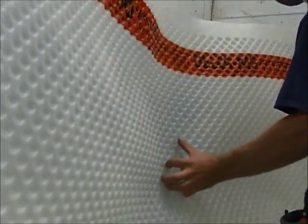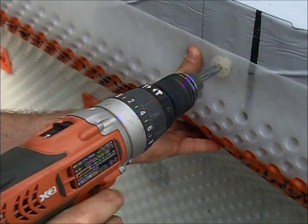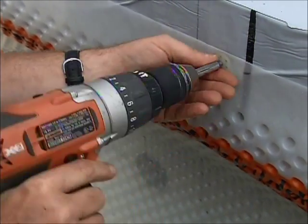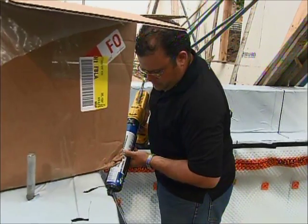From that point, we've brought the membrane right up to the top — so this would be the finished grade — and we're using these plugs screwed into the foam so then we can attach our channel, or our flashing channel, to go on top with caulking in behind, into these plugs.